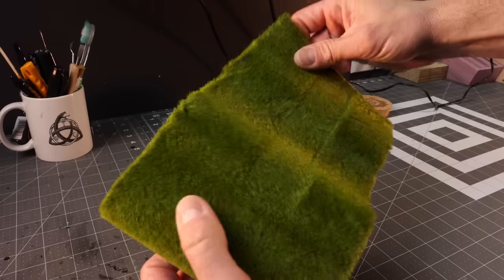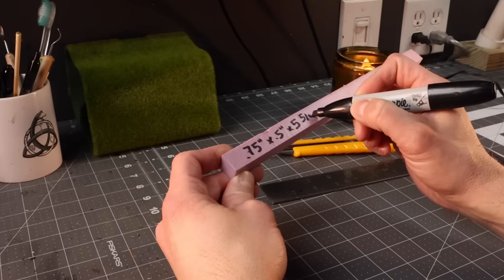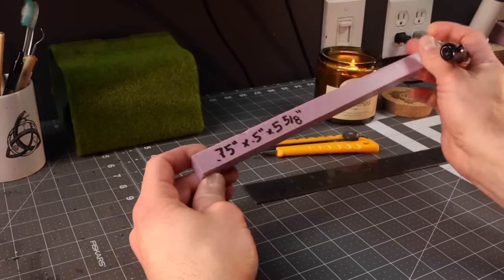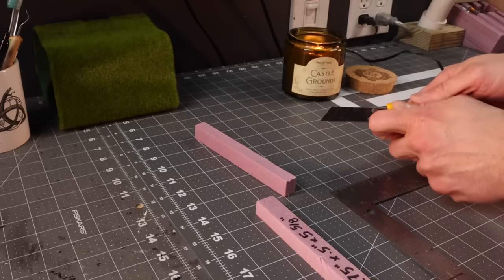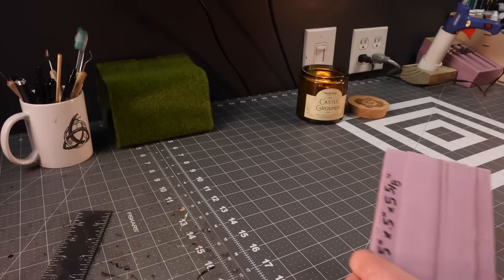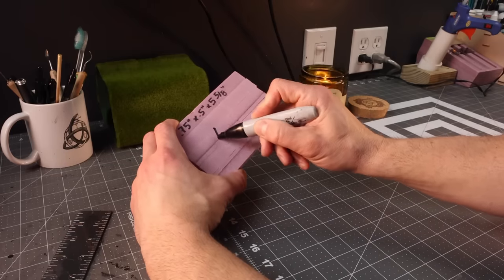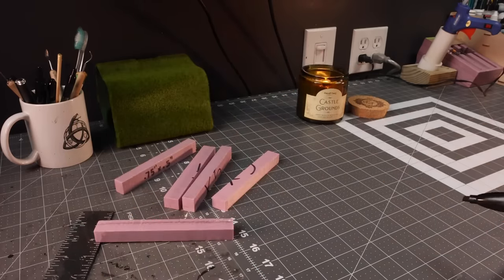I tried to find this stuff online and it was really hard to find. You can probably find it at Walmart, but if not I'll put a similar item in the description below. You basically want something that has a rubber back, because we're going to wrap it around the foam and it's going to create a nice rounded top like a manicured hedge.